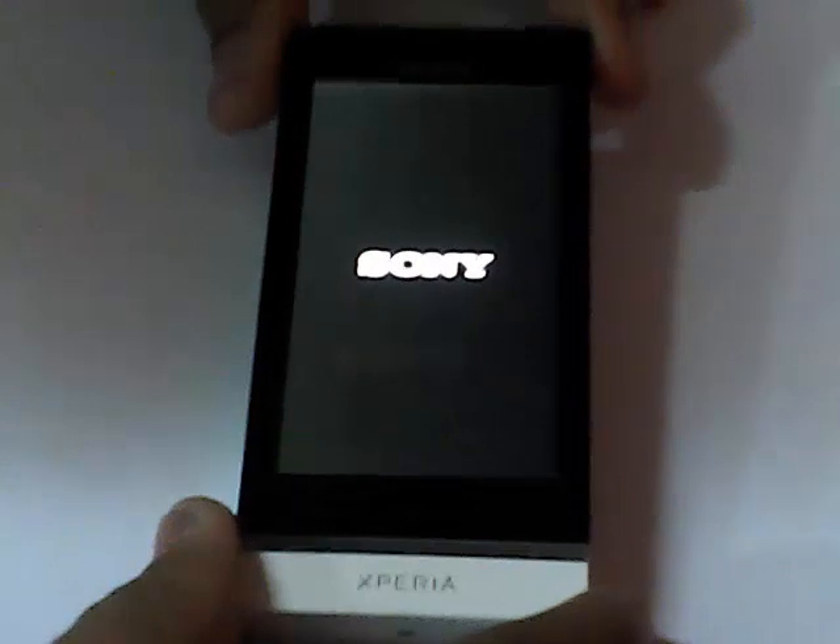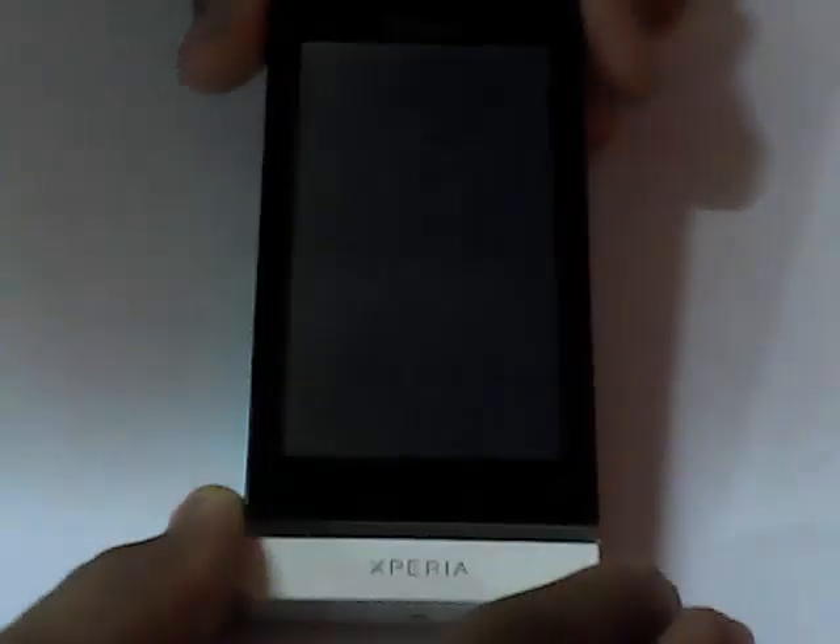Now click 'reboot into system' and unplug the phone. Once you've flashed the kernel, press volume up to go into the bootloader — that's the ClockworkMod recovery. Keep pressing it repeatedly. You'll see the Sony logo appear — just keep pressing again and again until you go into ClockworkMod recovery, which is the bootloader.